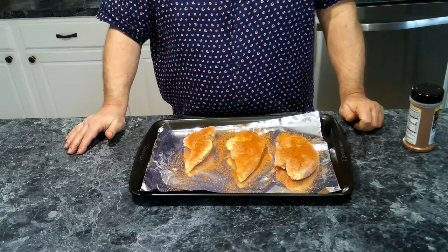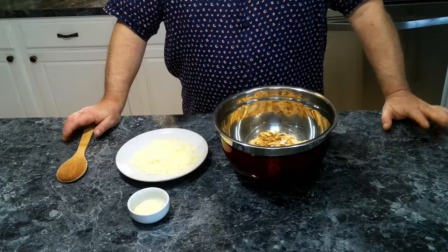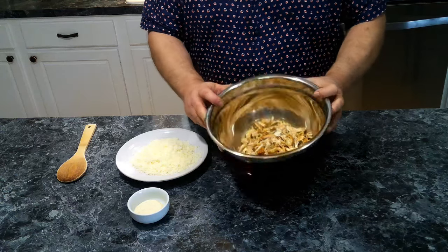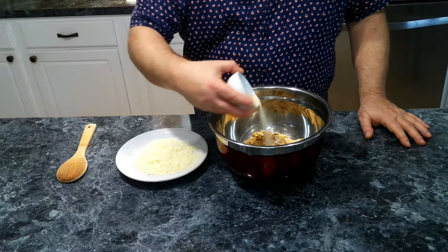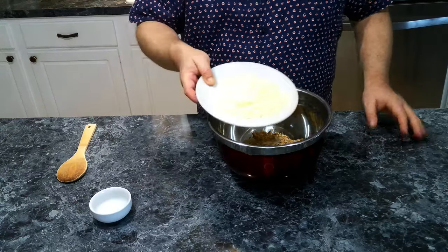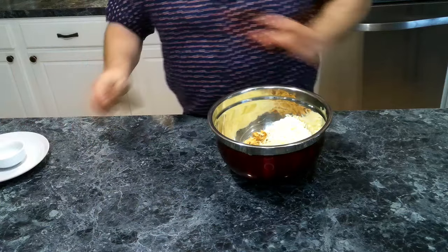This is going to go into the oven for about 30 to 45 minutes until it reaches an internal temperature of at least 165°F. Our chicken breasts are now cooked and we've shredded them up and placed them into a bowl. We're going to add our adobo seasoning and our cheese and give it a mix.